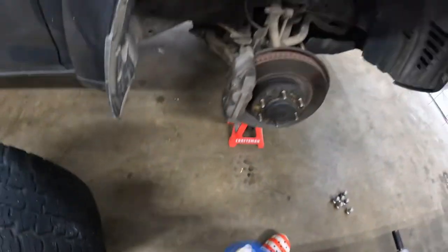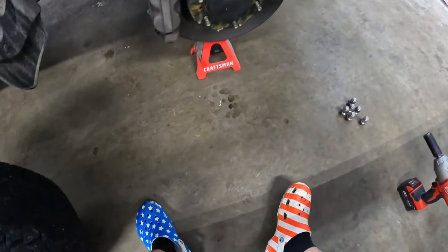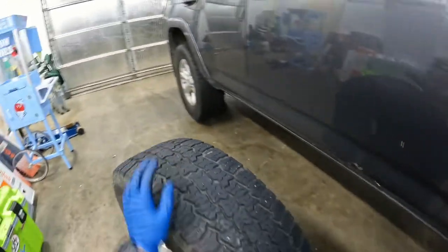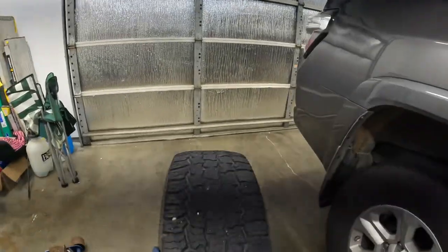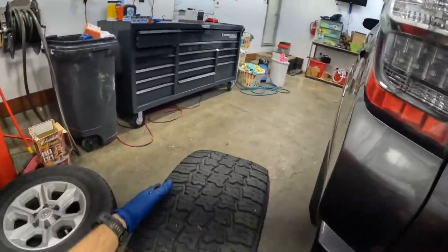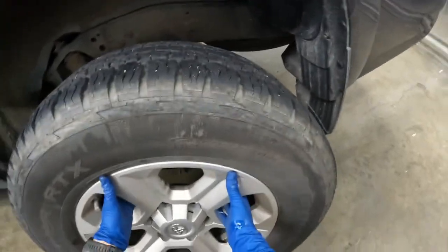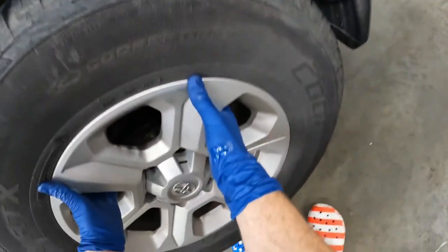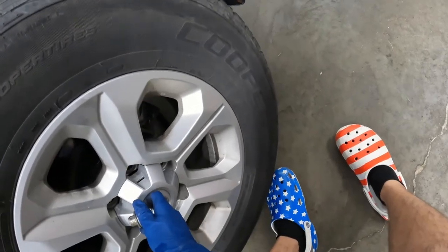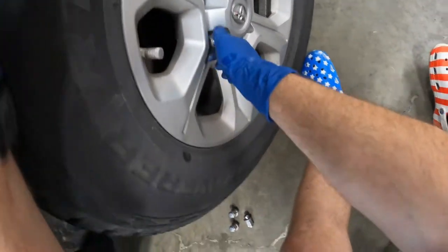See how easy that is? 10 seconds per wheel and you don't have to worry about your wheel being rusted on there when you're trying to do an emergency tire change. If you're not the type that carries around a legit breaker bar or an impact and real tools in your car, and you get a flat tire and all you have is that little tool it comes with, you're going to have a real rough time trying to break lug nuts that have been put on at the tire shop because they're going to be super tight.